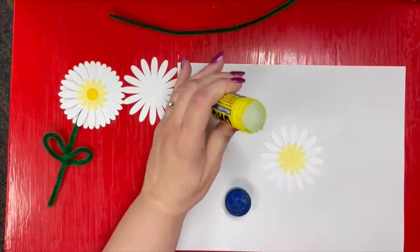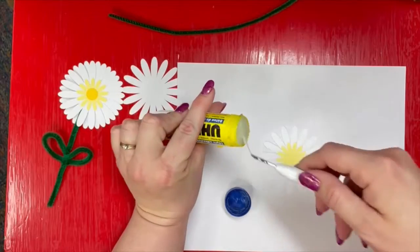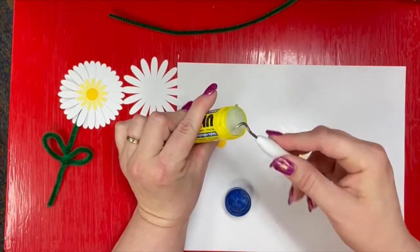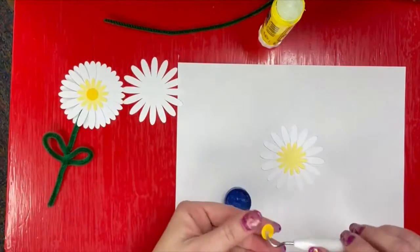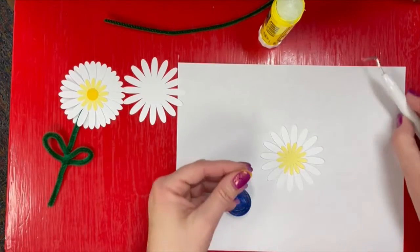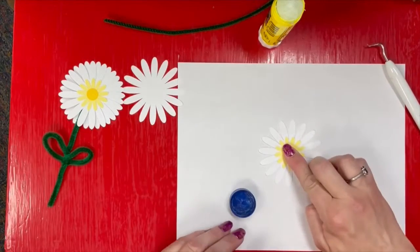Then put a little center in here — it's not hard. I'm using a tool from a Cricut, which is a device I use to cut this. It kind of looks like a Ditto's tool, doesn't it? But you can use a toothpick, or you don't even have to really use a tool at all. It makes things a little easier for me.